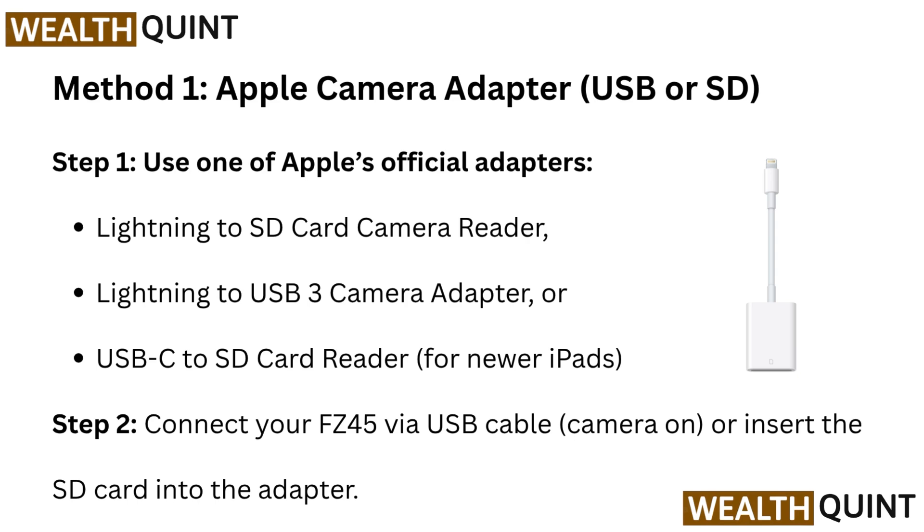Step 1: Use one of Apple's official adapters — Lightning to SD Card Camera Reader, Lightning to USB 3 Camera Adapter, or USB-C to SD Card Reader for newer iPads. Step 2: Connect your FC45 via USB cable with the camera on, or insert the SD Card into the adapter.